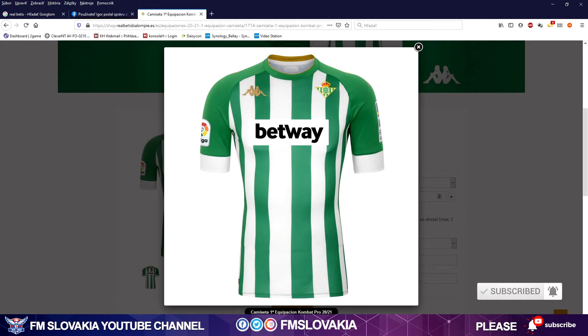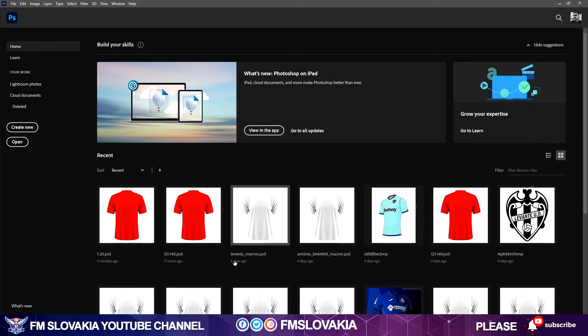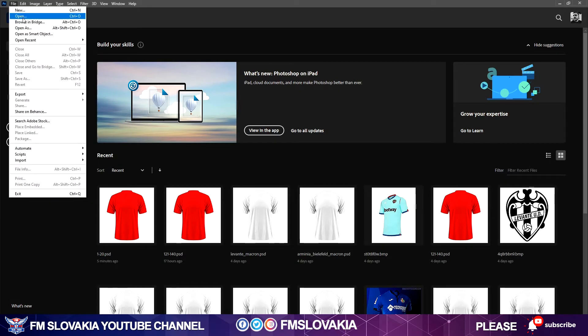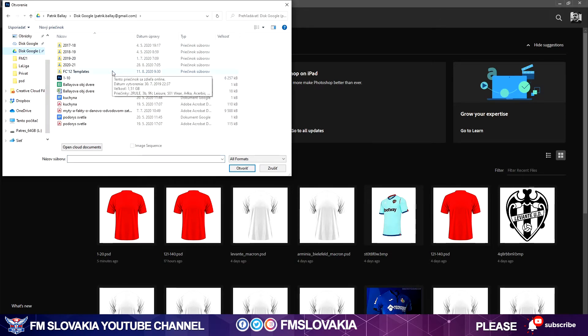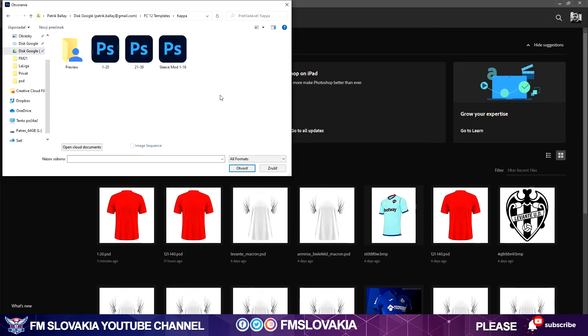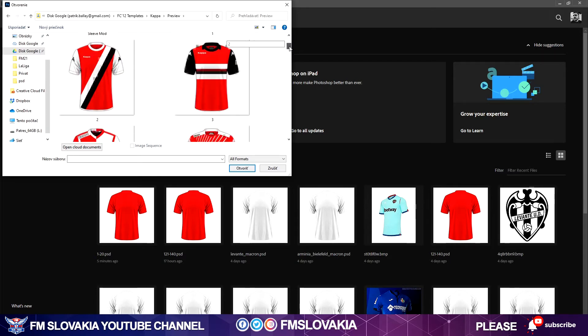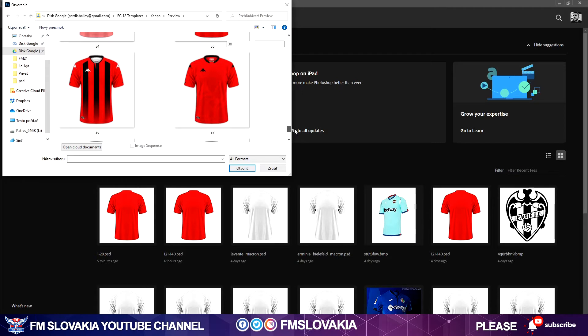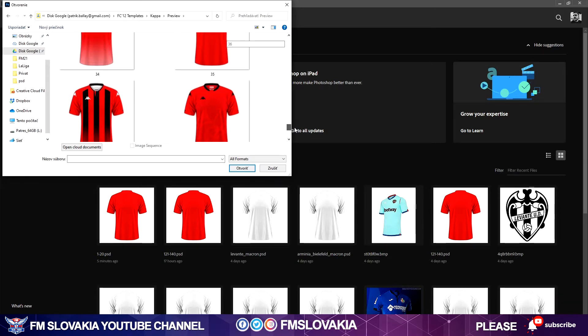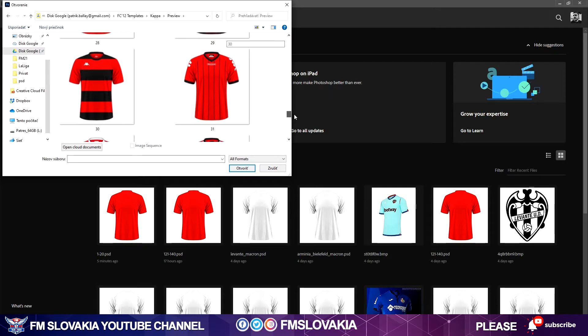We probably don't have them already made in our templates, so we have to make it ourselves. I have to make a PSD file and I'll probably use some Kappa template which I already have. I just opened Adobe Photoshop and I go to File > Open to search for the Kappa template. I look at the preview — the 1036 has similar shoulders and arms, but I need a round collar, so I have to use number 30 combined with 36.